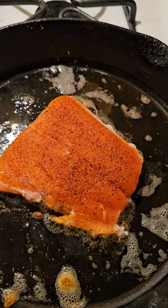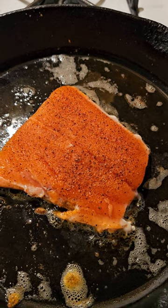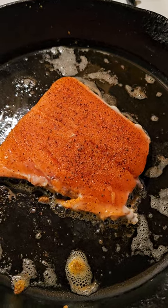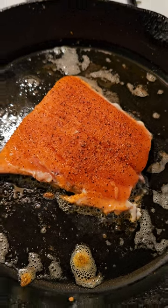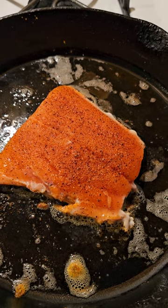I have been baking my sockeye salmon all this time, but it dries it out so much. I was told that if you cook it in a little bit of butter on top of the stove, kind of sear it, it's a lot better. So I'm giving it a try today. So we'll see how it turns out.